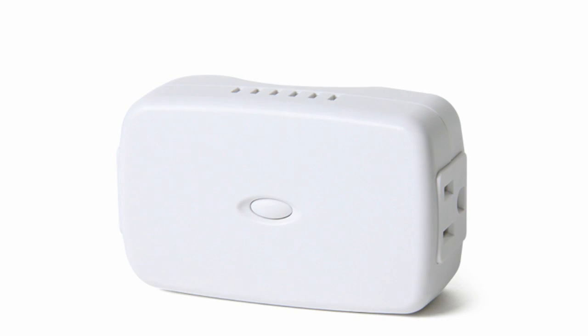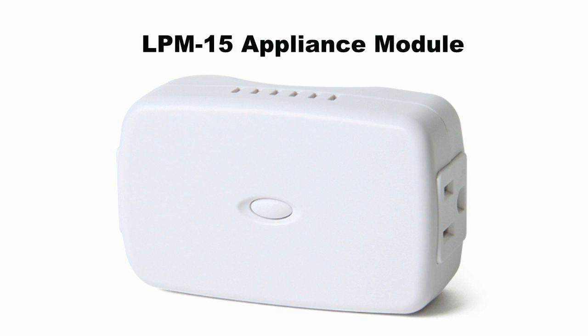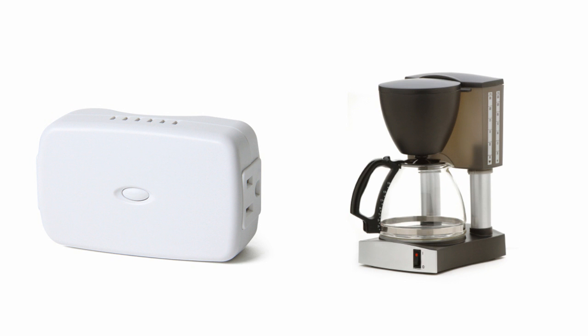The LPM15 appliance module is designed as the middleman between your Z-Wave control panel and a household appliance. Simply plug it in, then plug an appliance like a coffee machine or washer into it, and schedule when you'd like these appliances to be active.